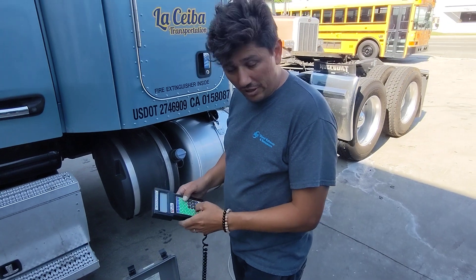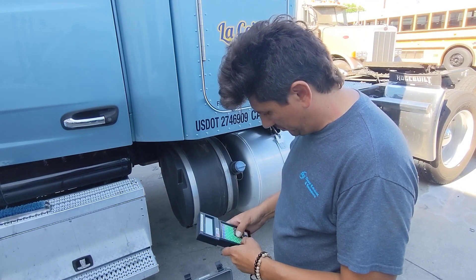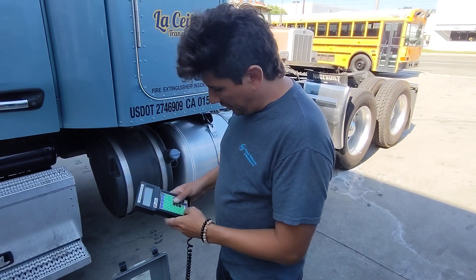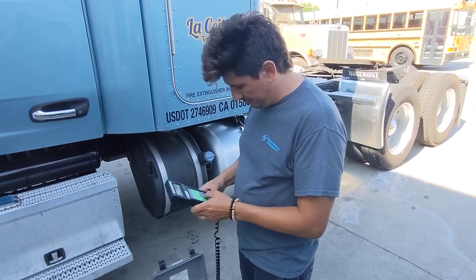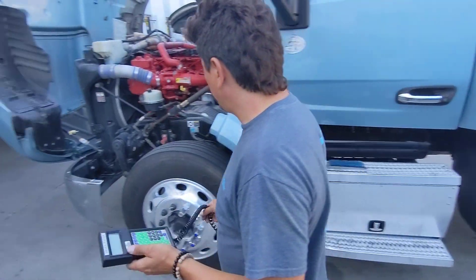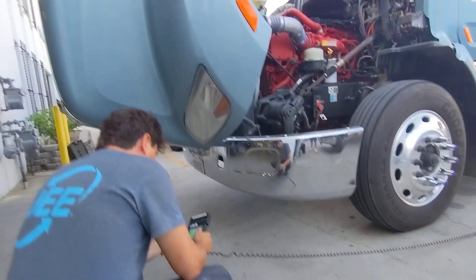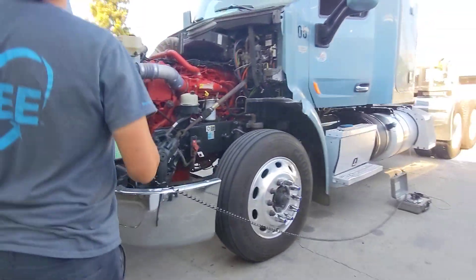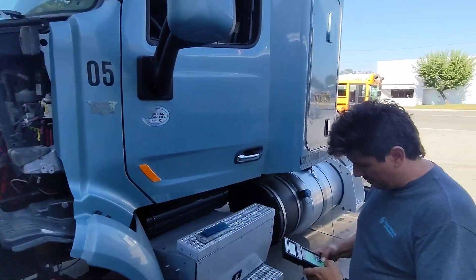I'm going to enter my name — my first and last name. I'm going to put in my trainer code, my previous one. And then we're going to data enter the license plate number next. We have a truck number, running unit number 05.